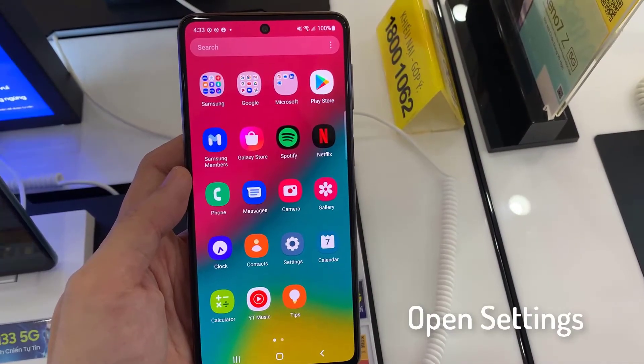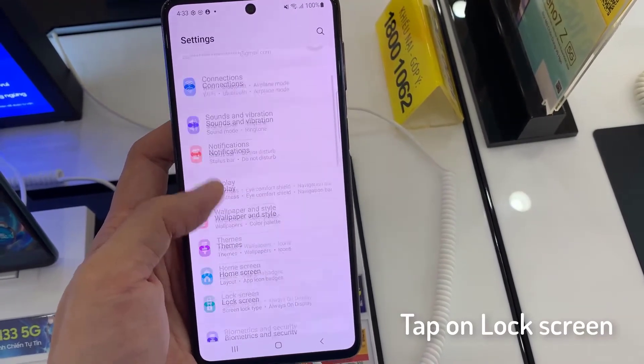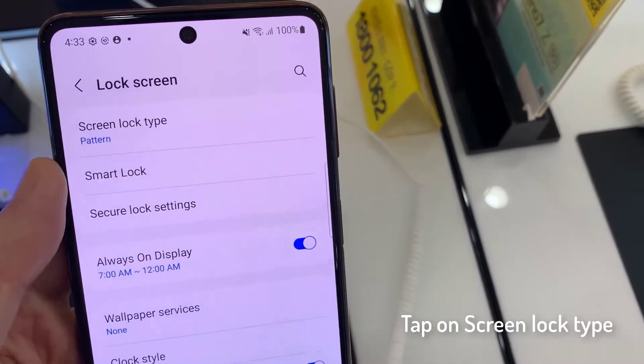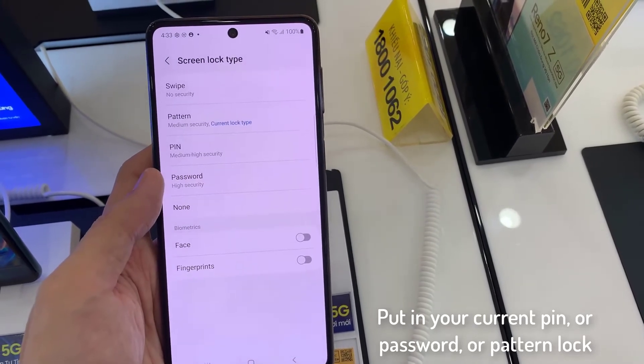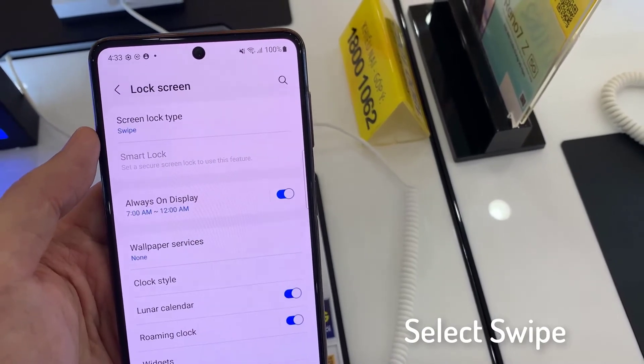Then open the Settings. In here you want to go down and tap on Lock Screen, then tap on Screen Lock Type. Put in your current PIN, password, or pattern lock. Then in here, choose Swipe.